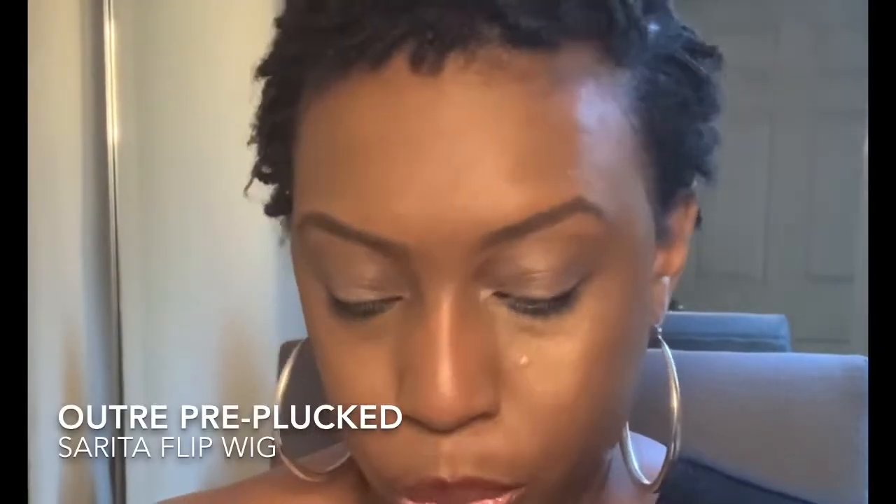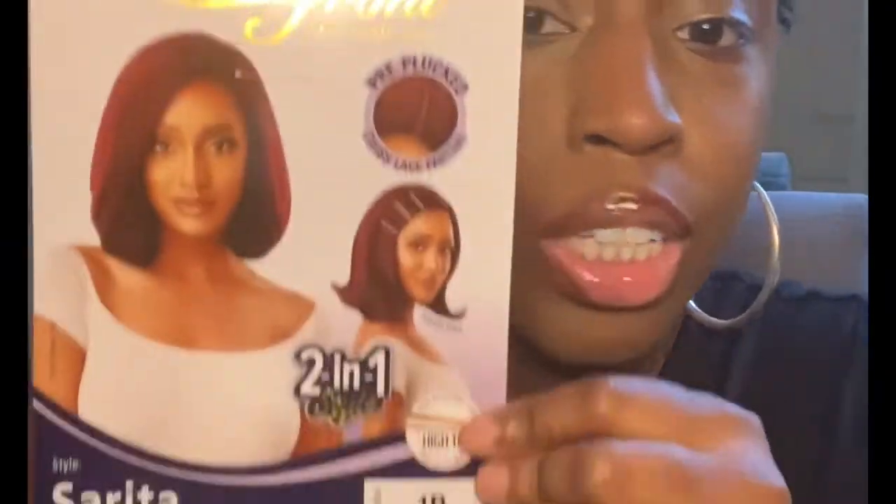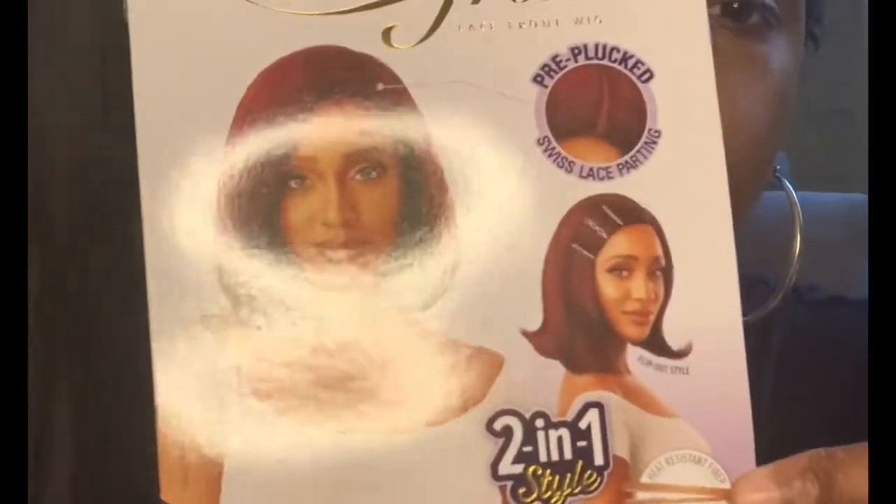In this video I will be doing a review on a lace front wig — it's pre-plucked and it's kind of giving you the style of how people like Cardi B and Doja Cat have been wearing, like the flip-up type shoulder-length hairstyle. The name of the wig is Sarita. You can wear it two ways: bumped under or flipped up. I'm going to wear it flipped up — it's giving me 90s vibes, it's giving me everything I need right now.